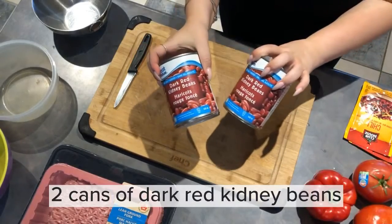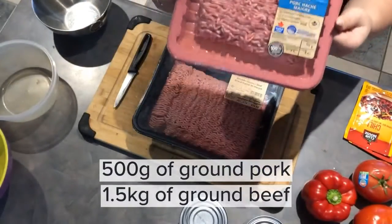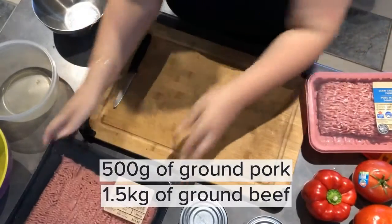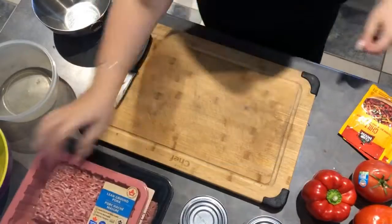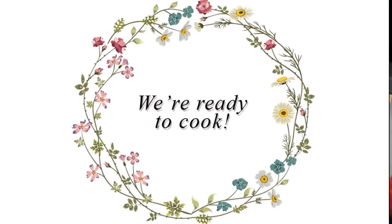You're going to be using two cans of dark red kidney beans. For the meat, you're going to be using 500 grams of ground pork and 1.5 kilograms of ground beef. For the seasoning, you're going to be using two packs of chili seasoning.